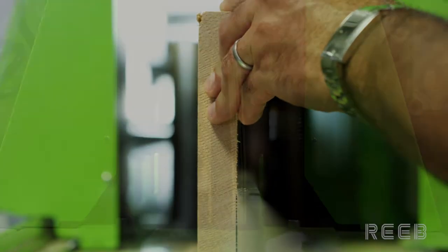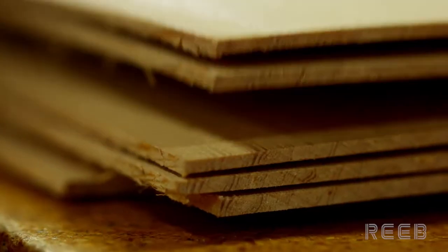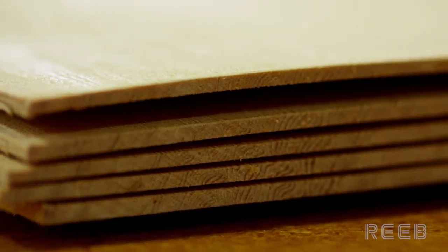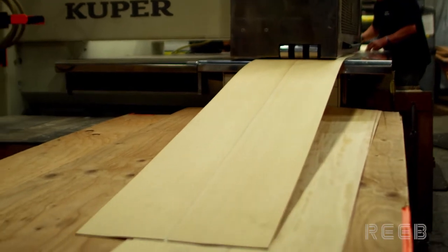At the same time, veneers are being created in the matching species as the edge strip. The veneers are thin slices of wood cut from solid lumber. If a wider piece of veneer is needed, the two are stitched together with glue.